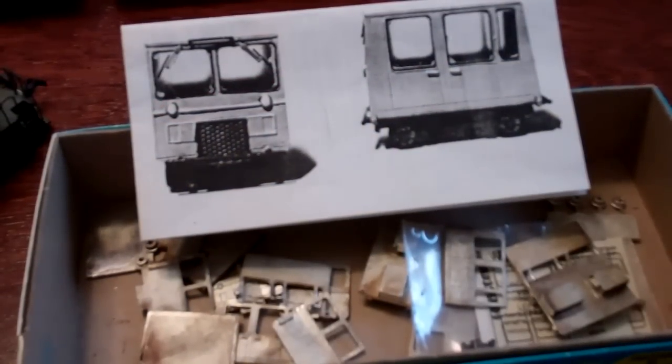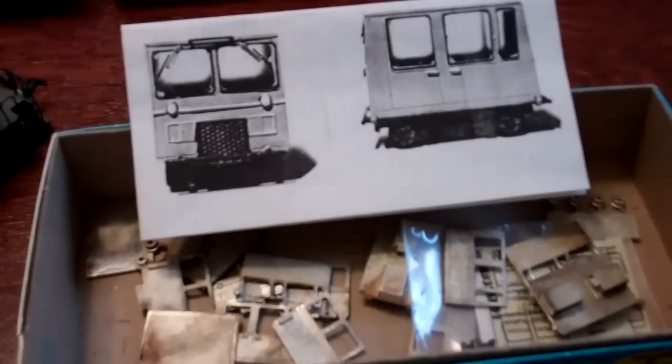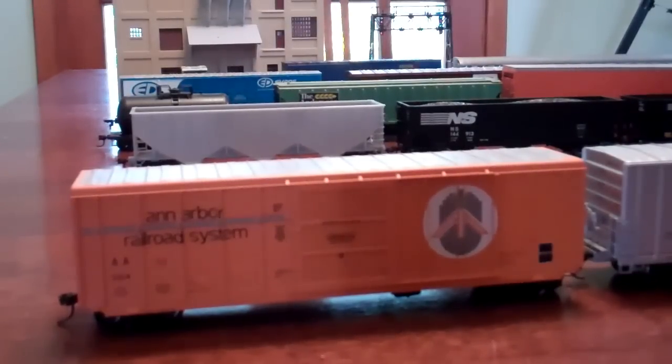Moving out of engines now. Here's some other stuff - I got two Fairmont speeder kits for $5 from custom finishing at a train show, pretty good deal. When they're built they'll look really nice. I'm gonna paint them yellow and detail them with strobe lights and horns. They're not operating but they'll be really neat to put trackside.